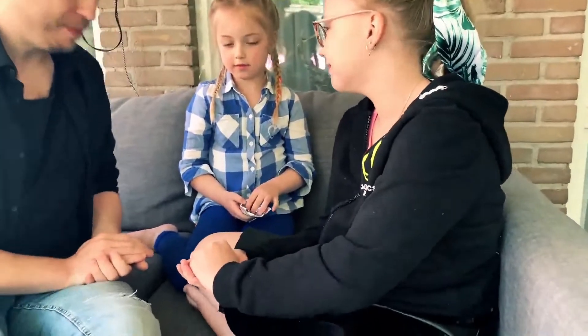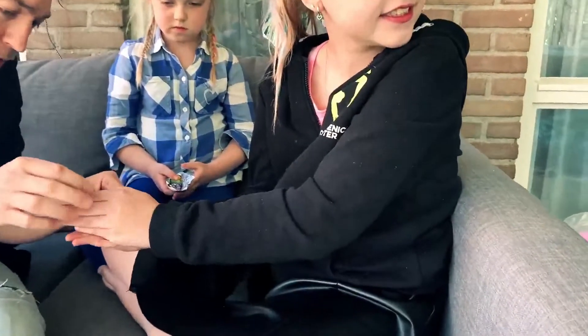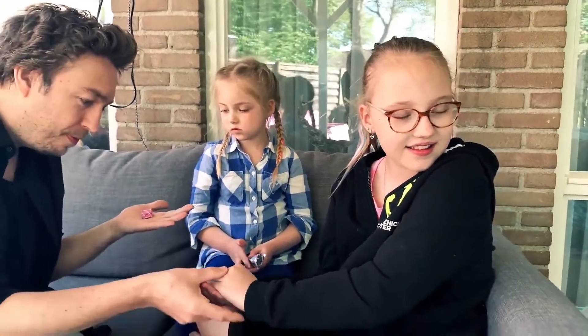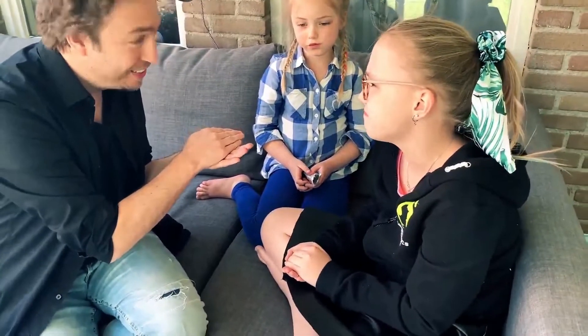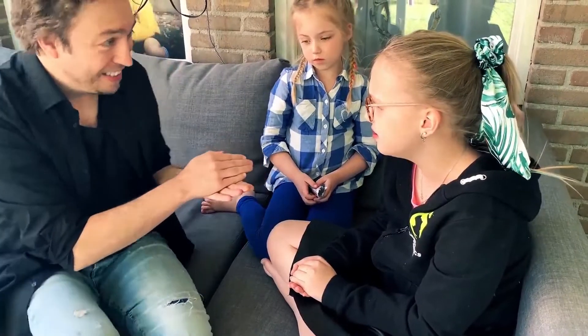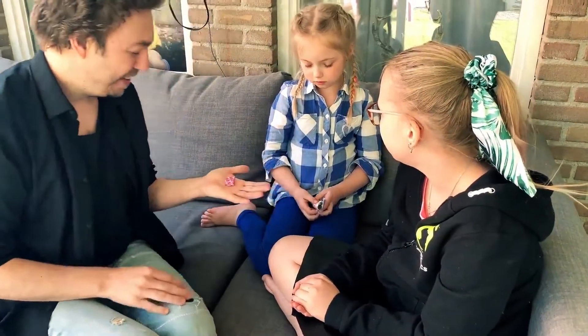Are you ready? I don't want you to look — look that way. I'm going to pick one color without you noticing. Close your hand. You can watch now. Which color did I pick? Hope you didn't see it. 50-50 chance. Yellow. Is it yellow? No. It's pink.